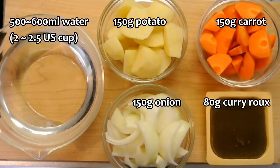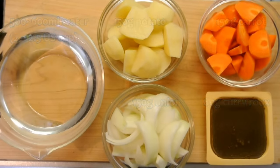Hey everybody, today I'll be making curry gyudon. Let's make curry sauce first.